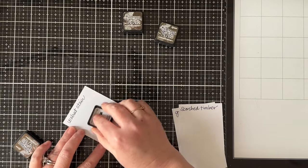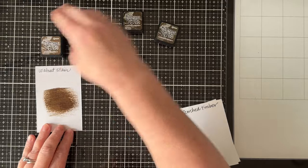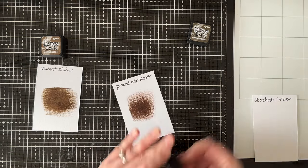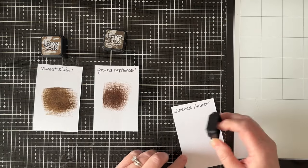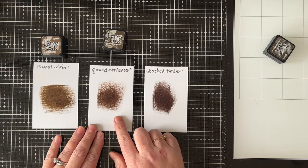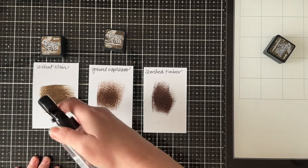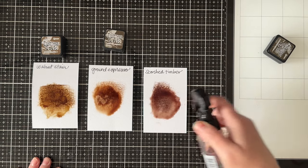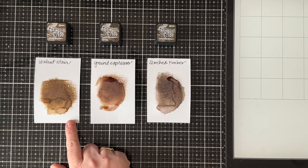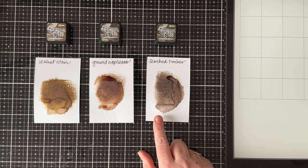I'm going to put some of each ink onto a piece of Distress Watercolor cardstock — the Walnut Stain, the Ground Espresso, and the Scorched Timber — just applying each direct to the paper. You can see this one has a little bit more red in it, and this one looks like a mixture of raw umber and just a touch of sepia. I'm spraying them with water so you can see how they react. The Walnut Stain has a really golden undertone, I'm seeing some red in the Ground Espresso, and the Scorched Timber is just a nice neutral brown.